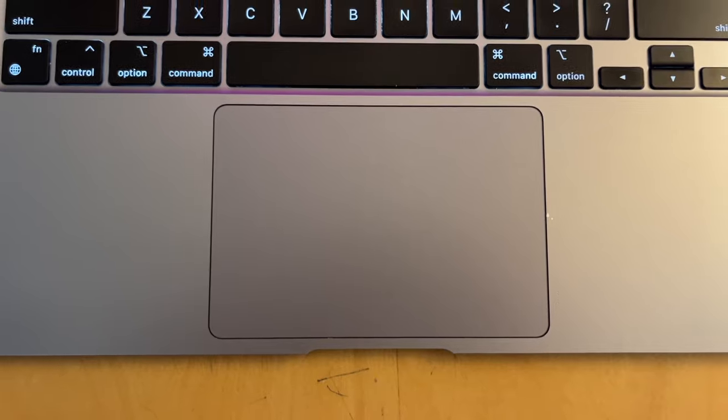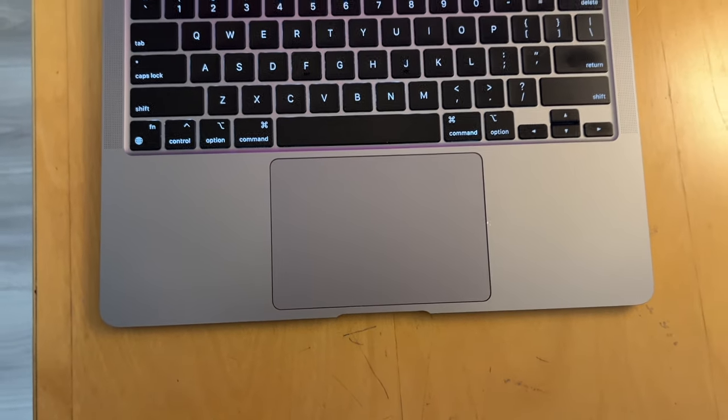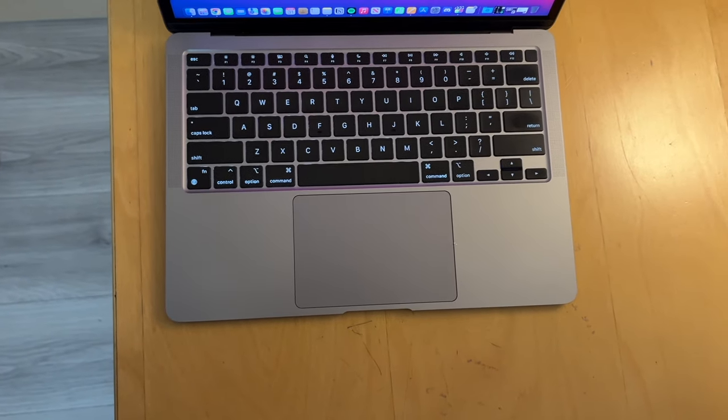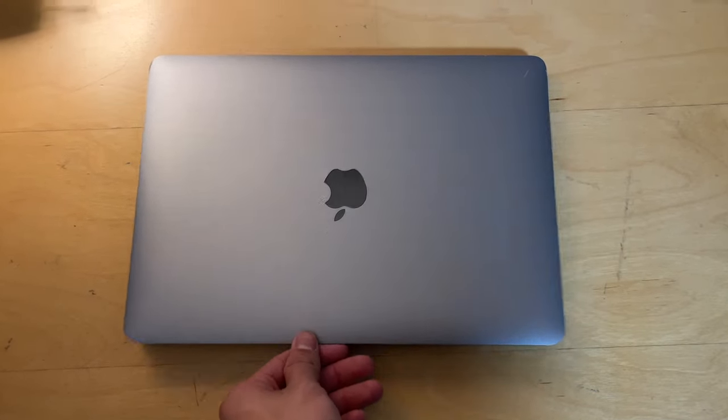What does every student want in a computer? Well, the computer is probably the most important and most used tool you have as a student, so it's crucial that it's durable and reliable with good build quality and battery life. It should have a good keyboard for typing up essays, a light design to carry around campus with ease, and of course performance that's enough to carry you through all your student tasks.